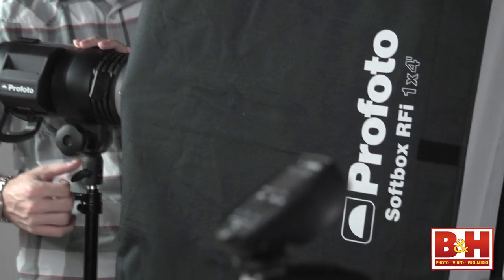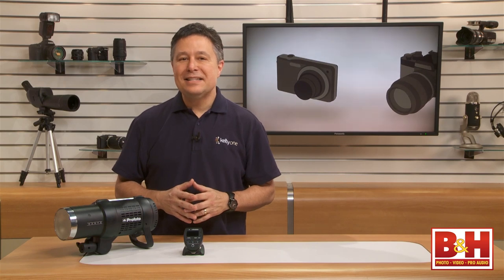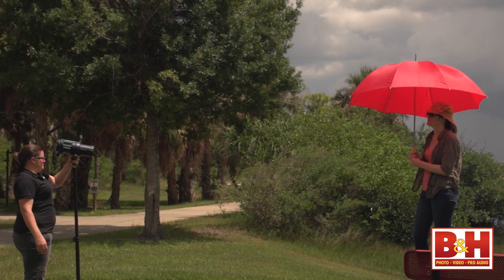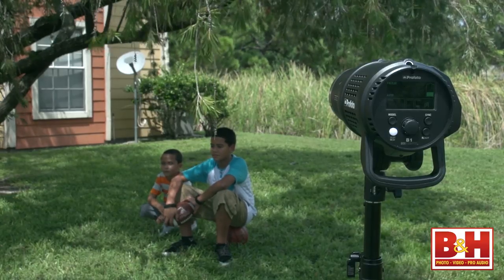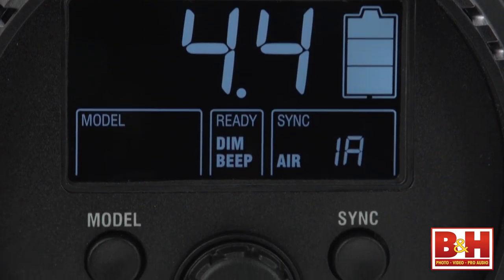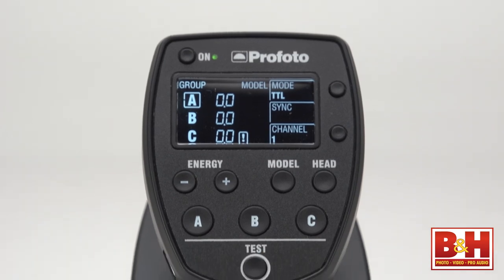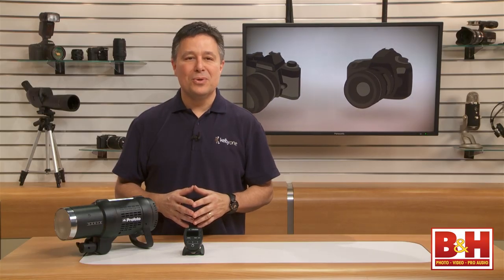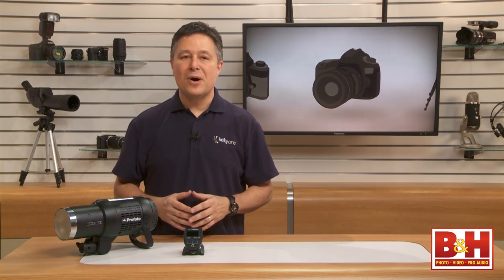I'm sure you can tell I really like this light. It's versatile, reliable, and easy to set up and use, and you can turn practically any environment into a well-lit studio without a single wire or cable. Now that you know about the Profoto B1 500 Air TTL off-camera flash and the new Nikon TTL controller, I bet you see possibilities in a whole new light. For B&H and Kelby One, I'm Larry Becker — thanks for watching.